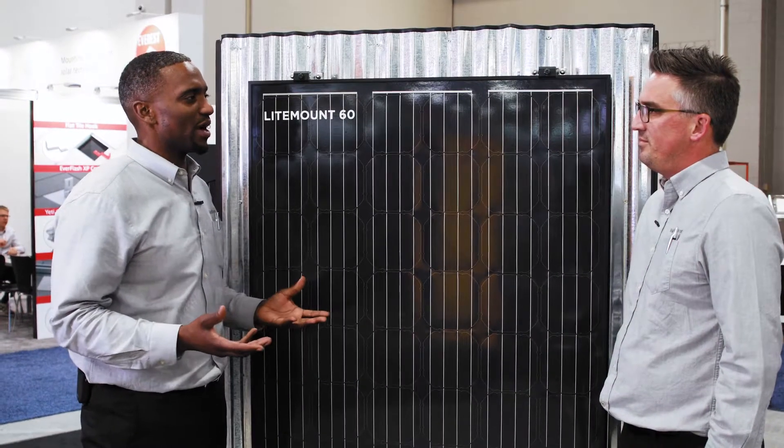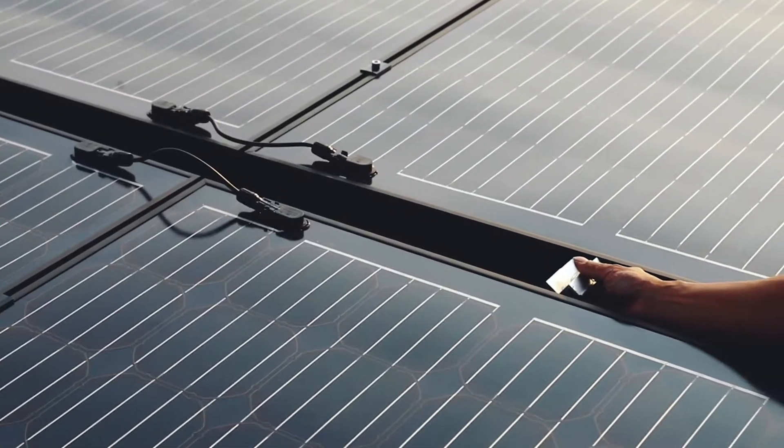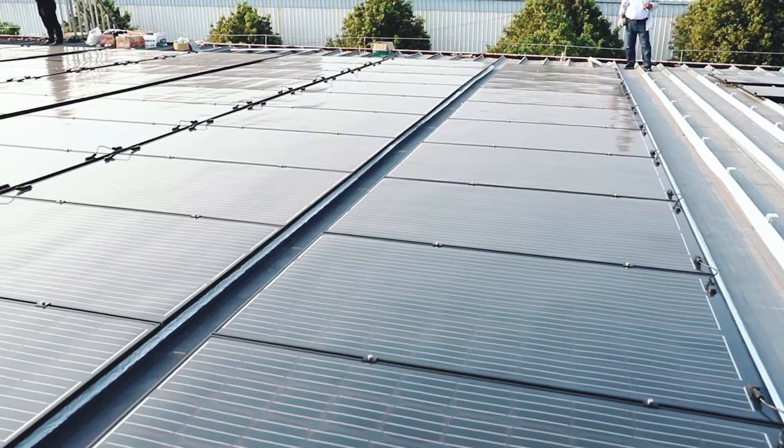In terms of mounting, it's going to use standard off-the-shelf mounting from S5 with our adapted clip that's 20 millimeters to align with our 20 millimeter frame. And this is going to be a great solution for any metal roof profile.